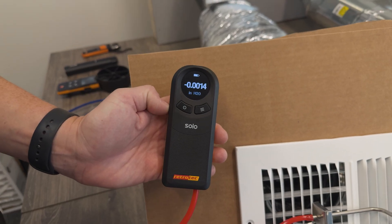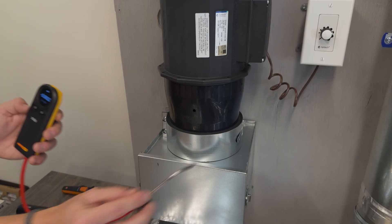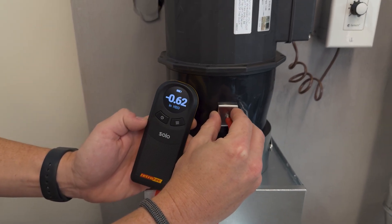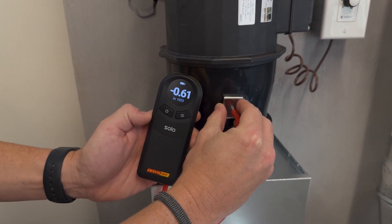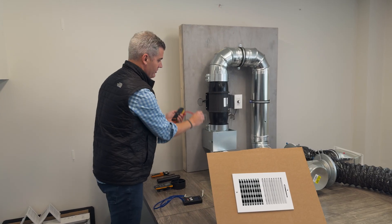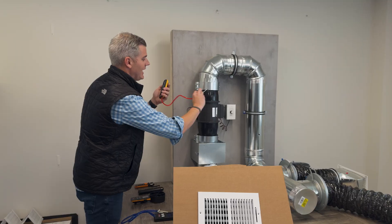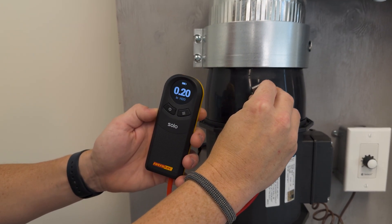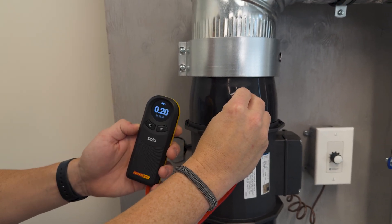At the return grill the reading is about zero, as it should be. We can then measure it at different points. After the filter, closest to the air handler, it's about minus 0.6 — that is really high, just on the return side. On the supply side, we do the same thing, and that's right around 0.2 coming out on the supply side.